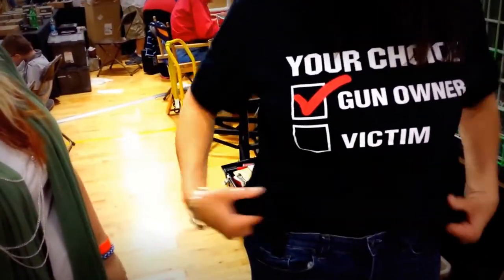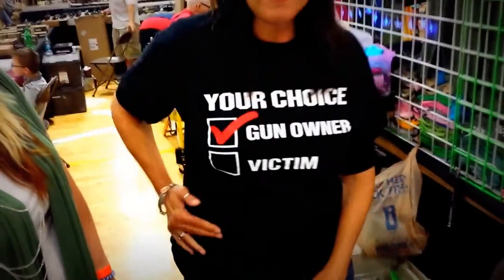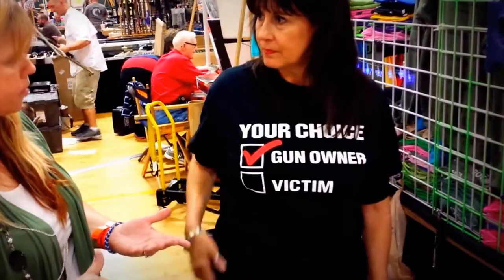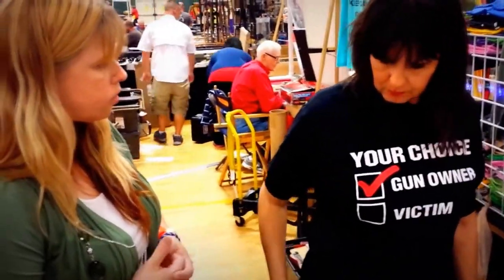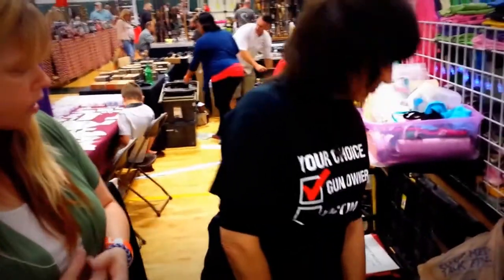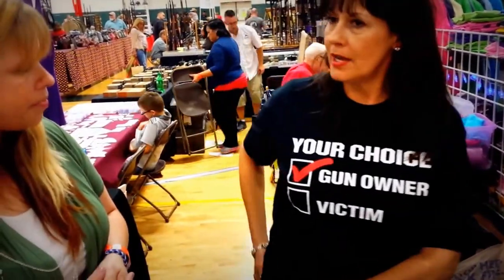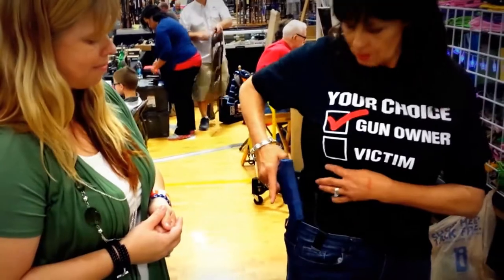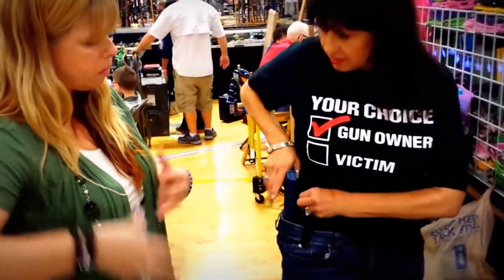I can move it anywhere I want — it is really easy. It feels so smooth, it is comfortable, and it's easy to take out while you're sitting. So if you were in a seated position in a vehicle, sitting down in a restaurant, theater — things like that where you need to be able to get to it — you'd just reach right there, got it.